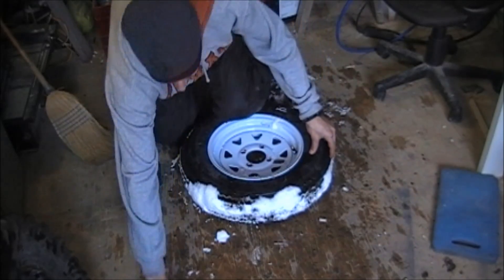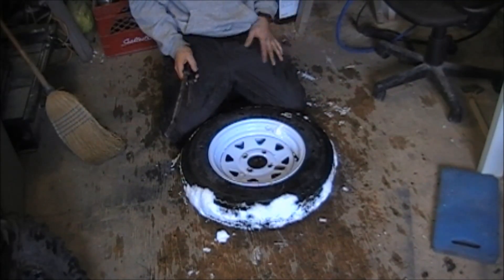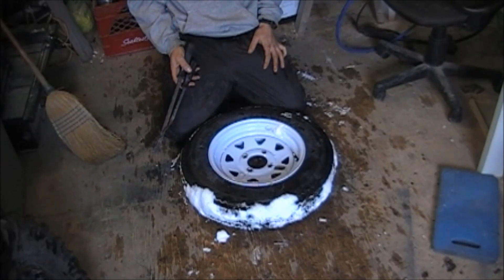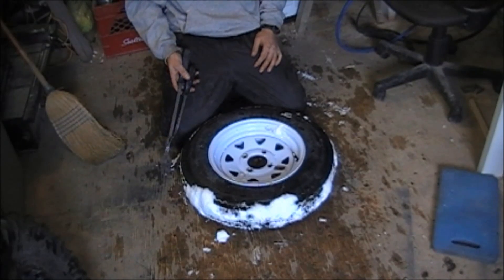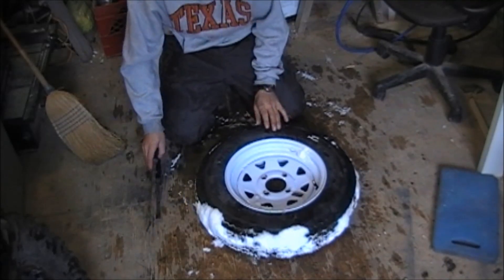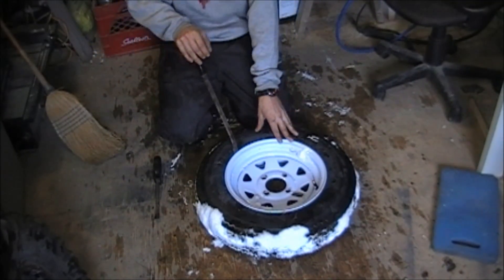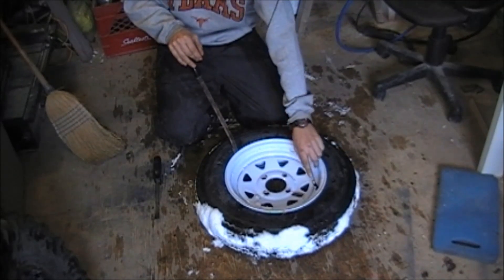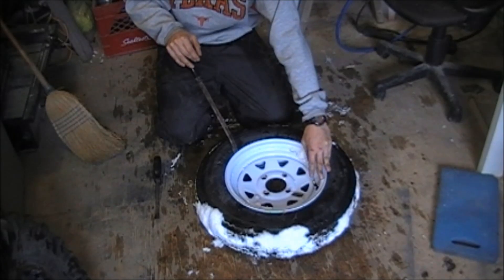Two tools you will need: a couple of pry bars. Not every tire is going to be very easy to take off — the older tire I did first is probably going to be easier than this one. Just take some time, have some patience and eventually you'll get there. You want to start working your way around. Best thing first: you've got to make sure all the air is out of the tire, and the best thing is to remove the valve stem.